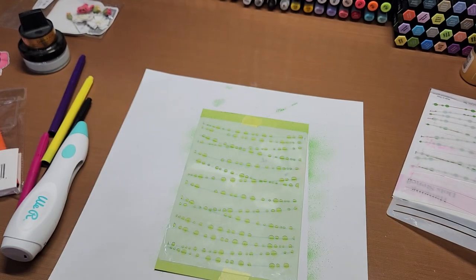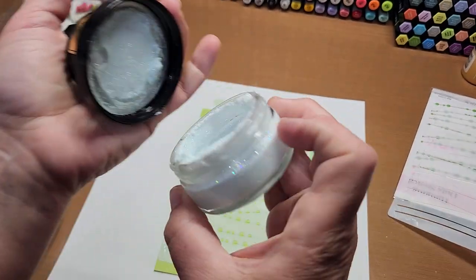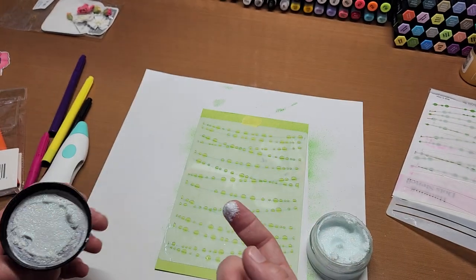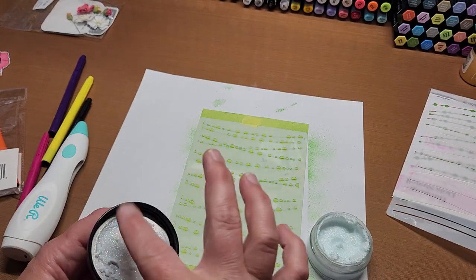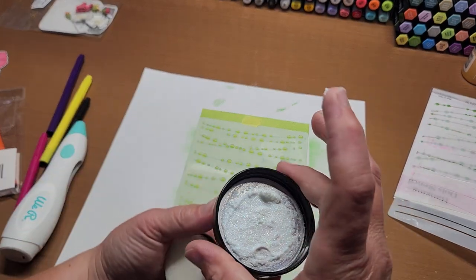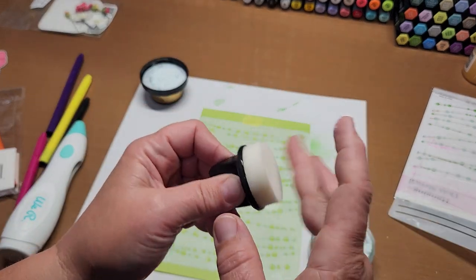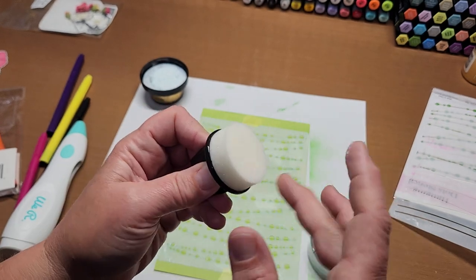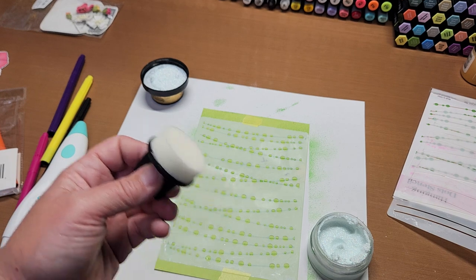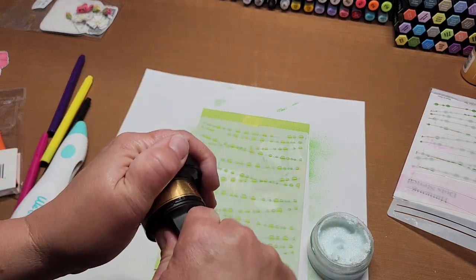Oh, this one dried out — don't waste your stuff, use it! Don't let it dry out on you. Good, this one's still good. Sometimes these glitter ones aren't like normal gilding polish that re-moistens — they get really rock hard and you have to use a different sponge. I think a palette knife will actually be easier with this stuff.